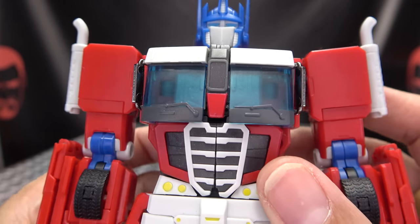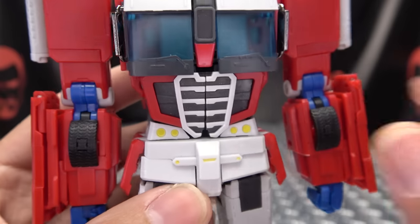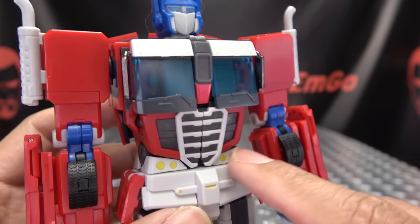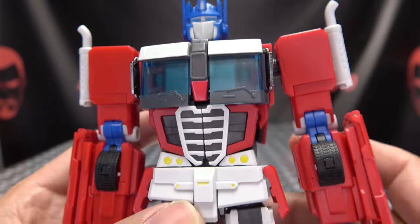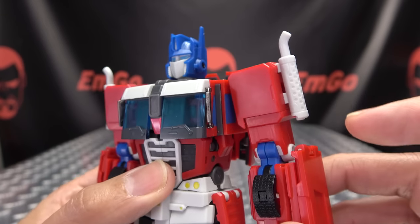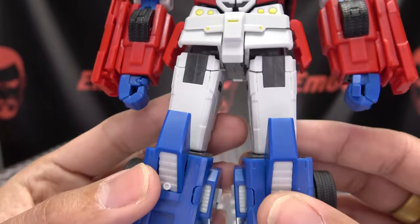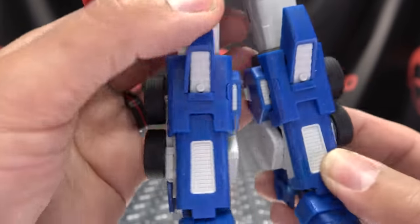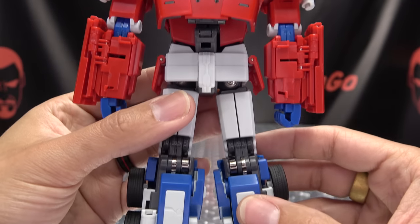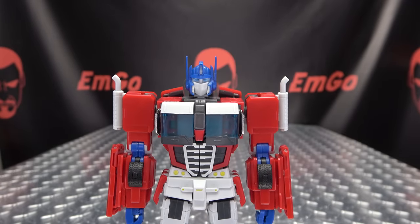Coming down to the chest, you got some nice trans-clear blue for those chest windshields, and you got the abs there. Got some little bits of yellow, which is really the only paint outside of those dots of yellow on the robot mode and truck mode, and the blue for the eyes — there's no paint on this guy, just those couple little dots. The smokestacks could have benefited from being done in silver instead of this light gray plastic. Moving down the legs, you do have rubber tires, big ol' feeties. The back is a very clean transformation. Looks pretty good, just wish we had a little bit more going on paint-wise.